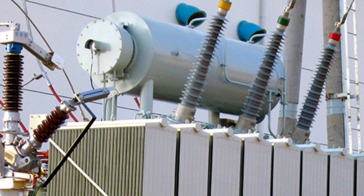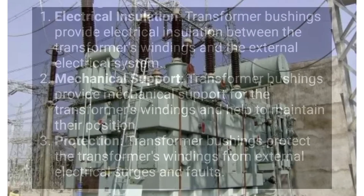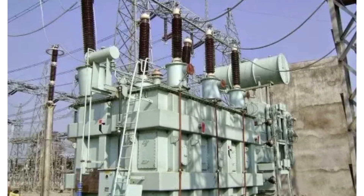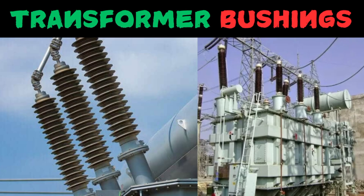The main functions of bushings are: they provide electrical insulation, they provide mechanical support, and the final and most important one is that they protect against external electrical sources or faults. That's all about the basics regarding the transformer bushings.